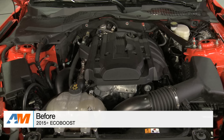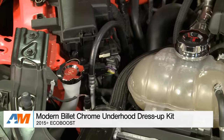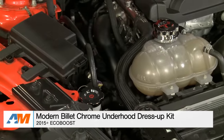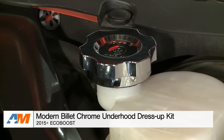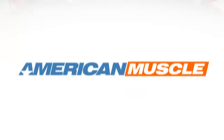Just to wrap things up, some final thoughts: if you're a 2015 through current S550 EcoBoost owner and you're not too thrilled with how bland your underhood compartment is looking, this kit is definitely going to be for you. That's my quick review and breakdown of the Modern Billet Underhood Dress-Up Kit for the 2015 through current EcoBoost Mustang, available right here at AmericanMuscle.com.